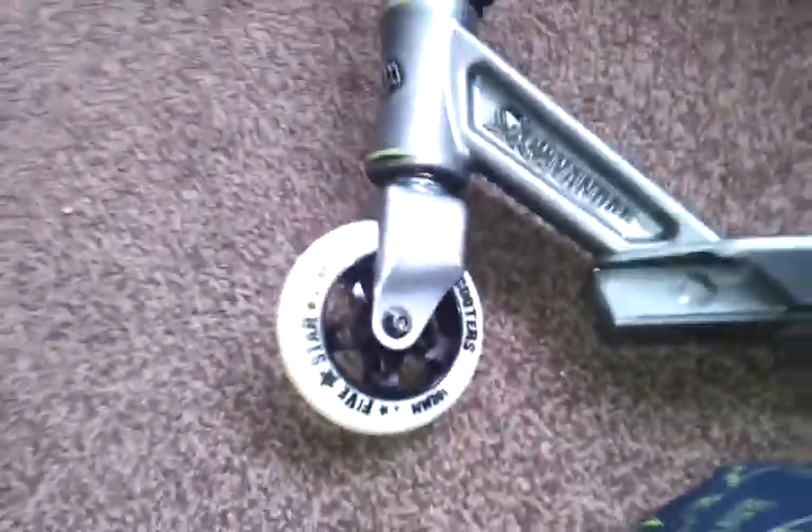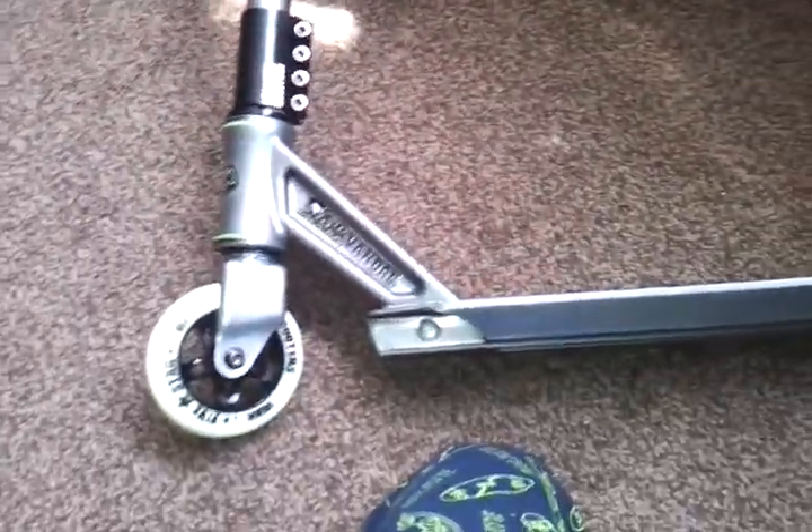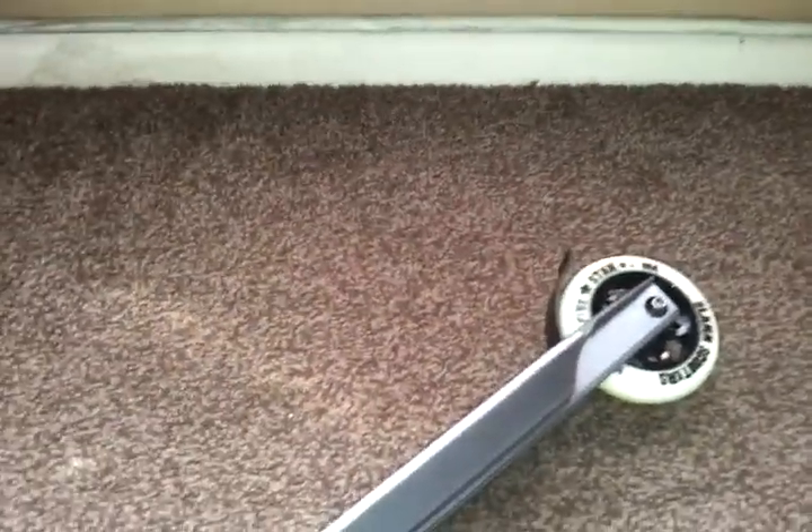The deck for the new slam is basically like double — it's metal, and you wouldn't be able to get scratches up. And yeah, thank you for watching my video on looking at a slam scoot.